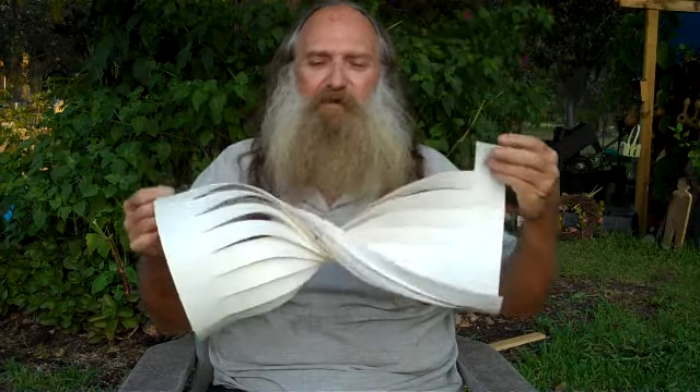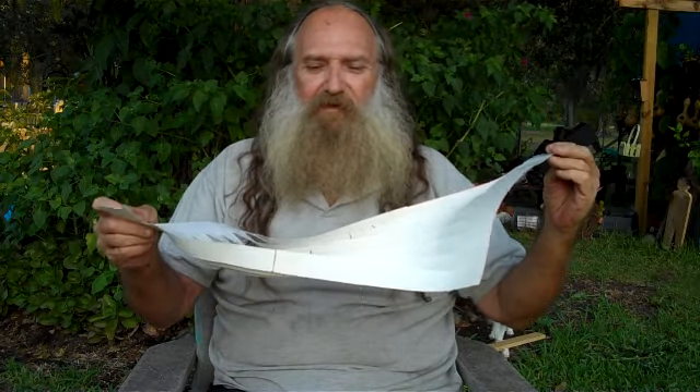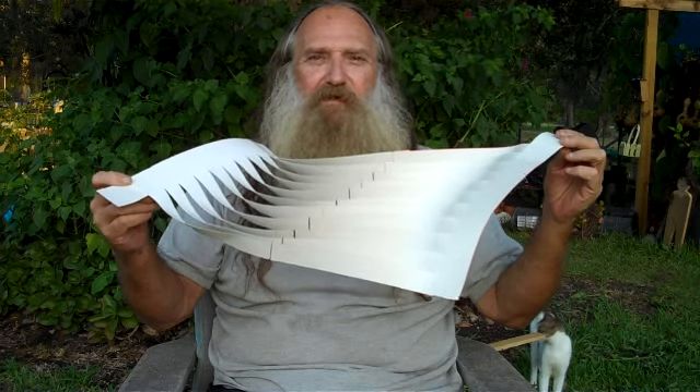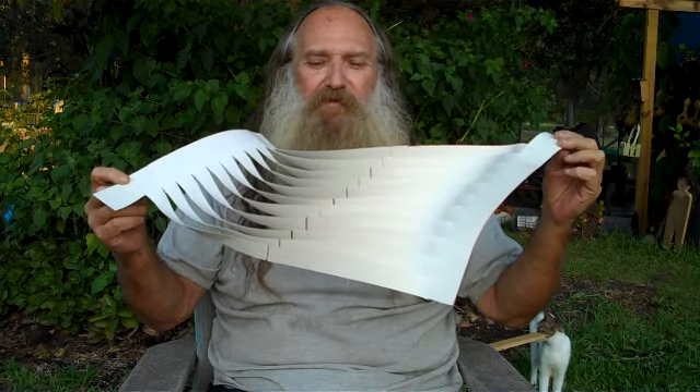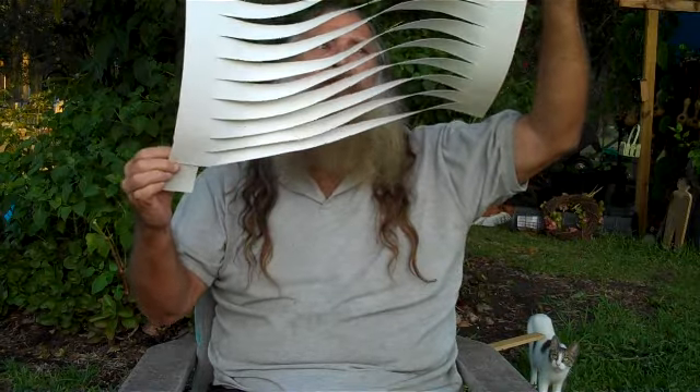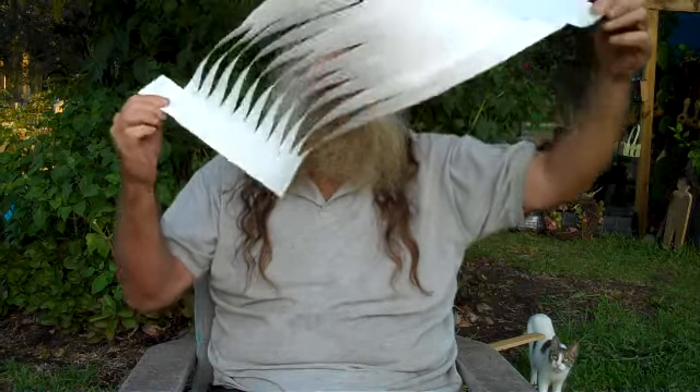You can have fun with this by turning it into a capacitor — an electrical surface. There's another way to put it together.